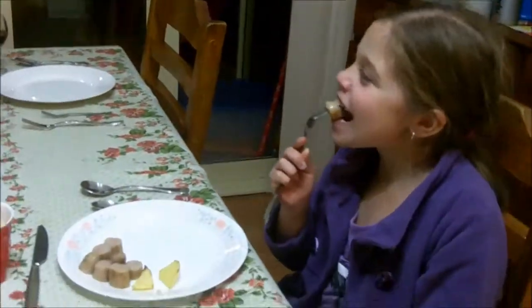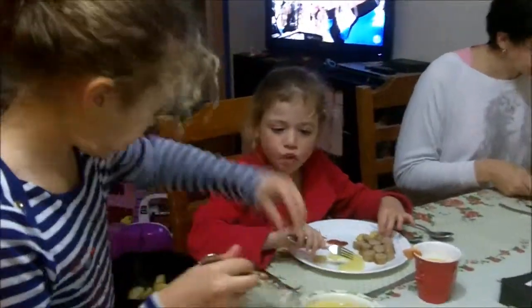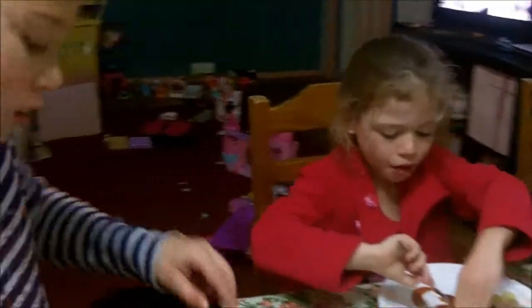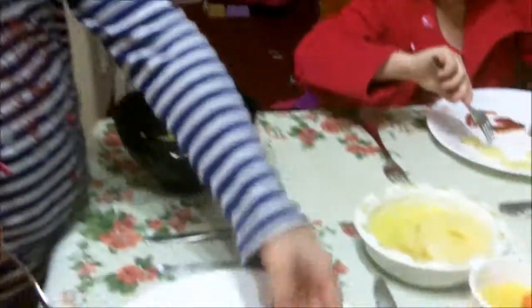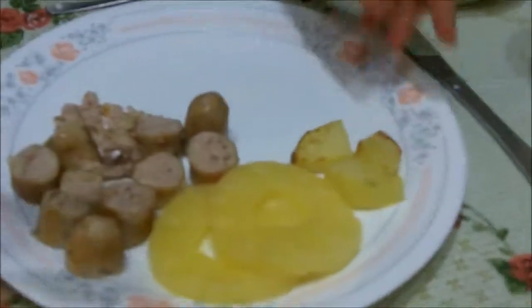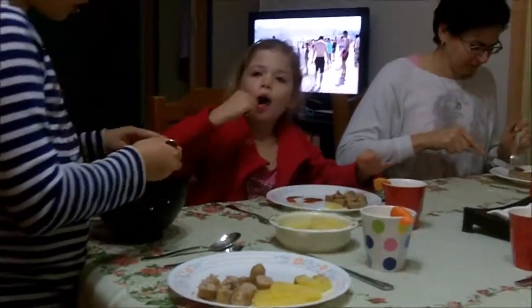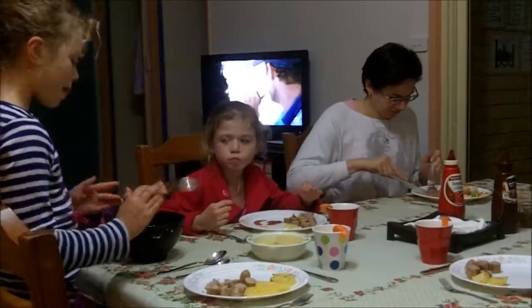I don't know. You have to try what I cooked, mummy. How's yours, Jimmy? I haven't tried it yet. Come on, chef — junior master chef! I've got pineapple, baked potato, and sausage. Yes, yeah! It's good!